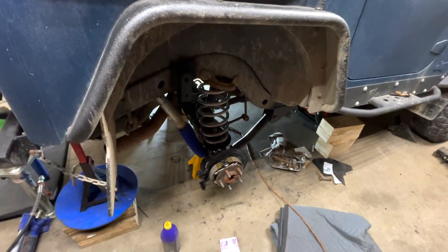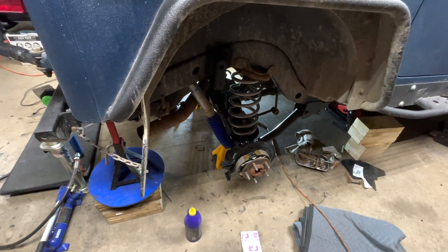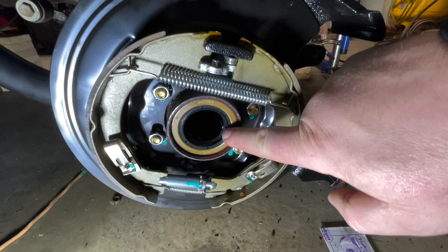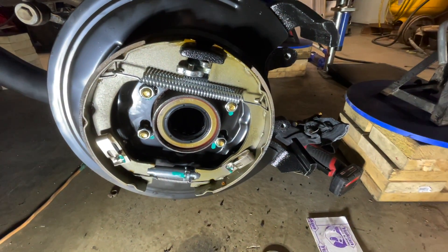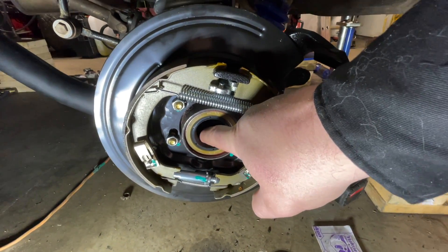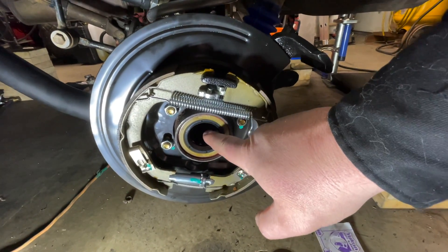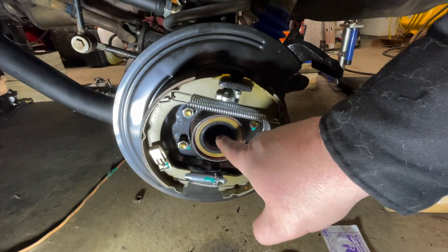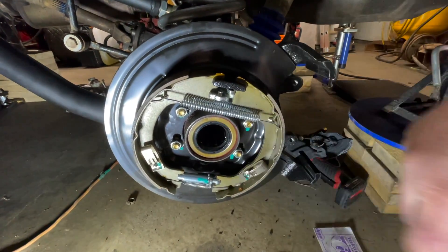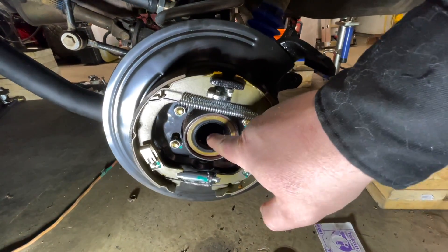First things first: if you keep replacing the seal and it still leaks, perhaps your axle bearing is shot. If there's a lot of play in the bearing, it gives the axle movement — like my fingers demonstrating — and that's going to wear that lip down on the seal. With it moving like that, it's going to cause it to leak.